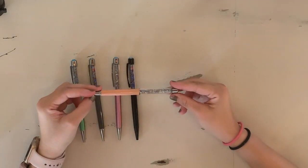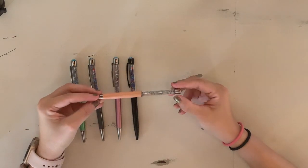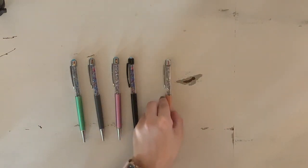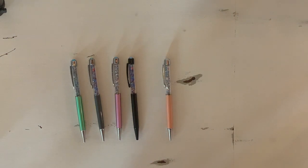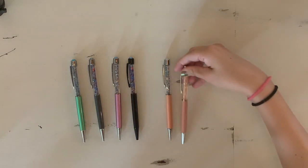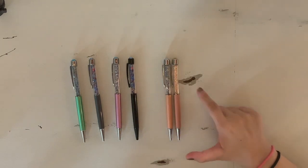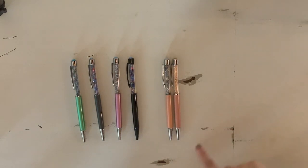Last but not least we have So LA — it has the peach barrel with the blue and peach gems inside. And just for comparison, here is So LA next to Skinny Dip, which I had shown you earlier.